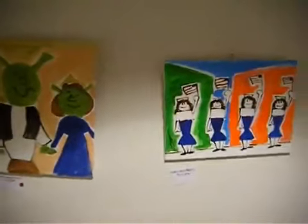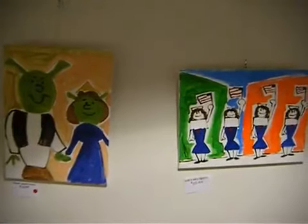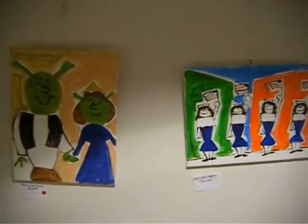Carlos and Monet, doesn't it? And we all know what the one on the left is — Shrek and Fiona. On the right is Girls of Liberty.